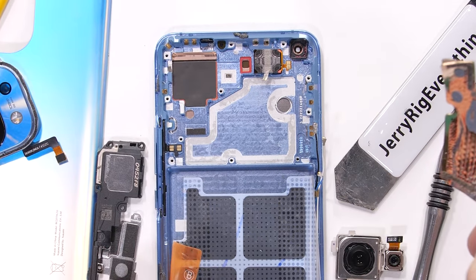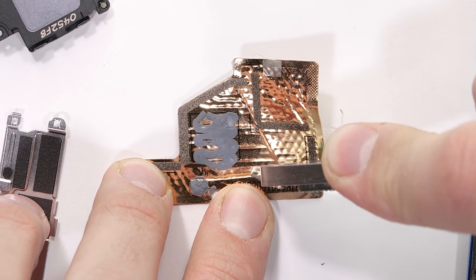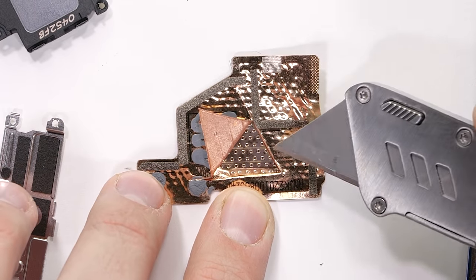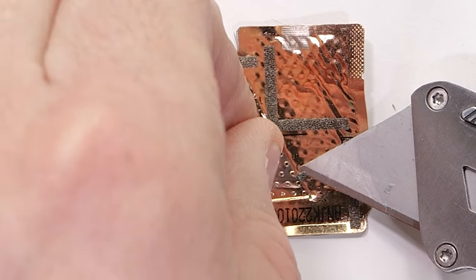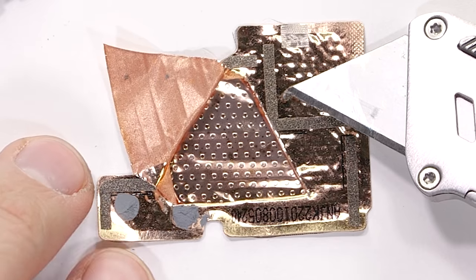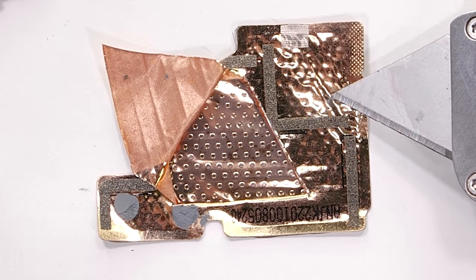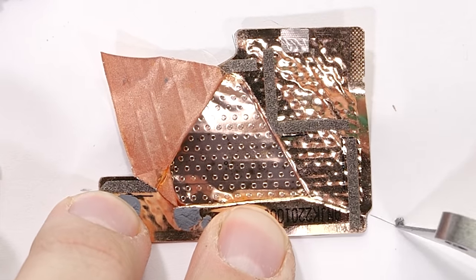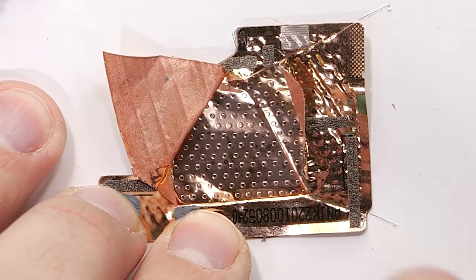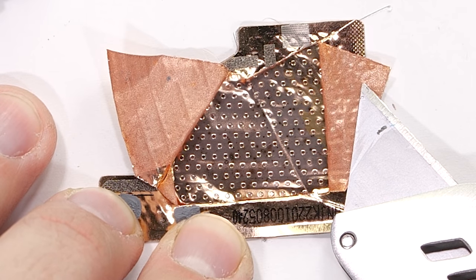Let's get a look at this liquid cooling, or the vapor chamber. Basically these have some form of liquid or gas inside that helps facilitate the transfer of heat. The hot gas or liquid inside gets pushed away from the hot processor, then the thin mesh wicks it back to the center after it cools down so it can repeat the cooling process. Sometimes we can visibly see liquid droplets inside of this vapor chamber, but not this time around. Depending on the gas used, it could have evaporated instantly when it's cut open, so I'm not too worried. Plus copper would do a good job of conducting heat all by itself.